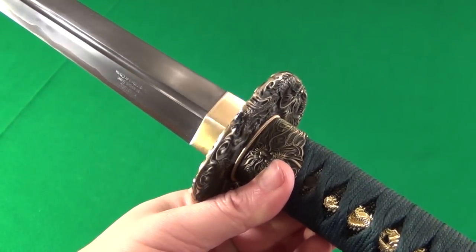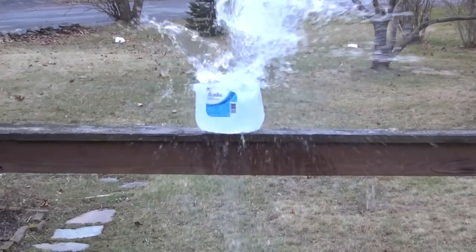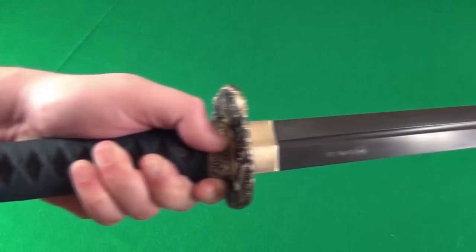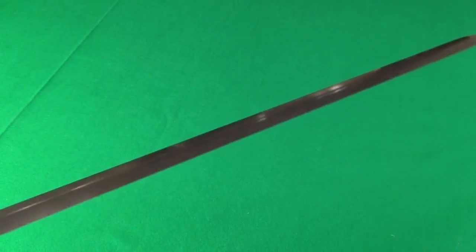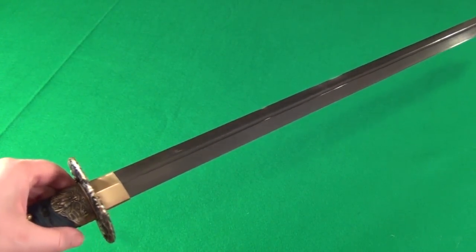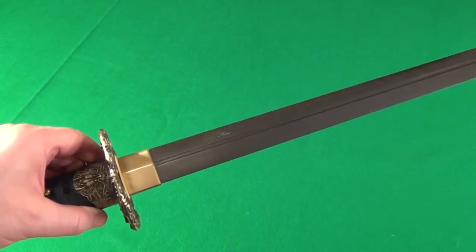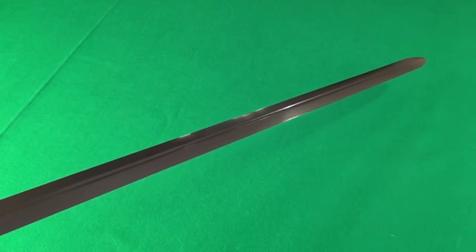Let's see what this thing can do. I found this to be an excellent cutter. It was razor sharp on both sides — effortless. It would go through the water jug like it wasn't even there. The bottom part of the water jug would just stay completely still like nothing happened, because it would go through so cleanly and so quickly that there was no time for the force to transfer to the bottom part.